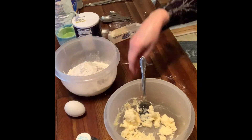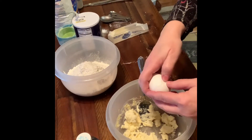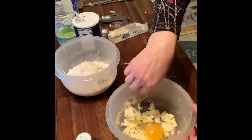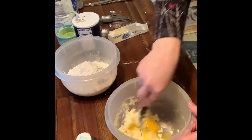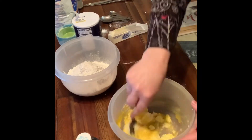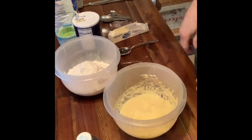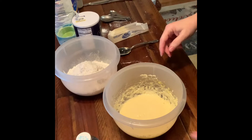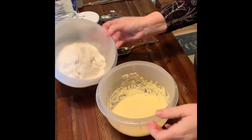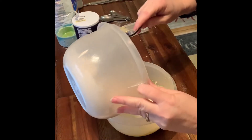Now I'm going to add one large egg and mix that. Make sure you mix your egg in really well. I don't think it requires an electric mixer — you can do all of this by hand. Now I'm going to add my dry ingredients after I have mixed up my egg, sugar, and butter, and I'm adding two and one-third cups of all-purpose flour.